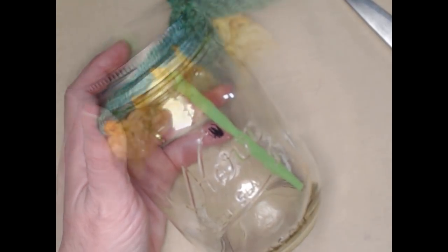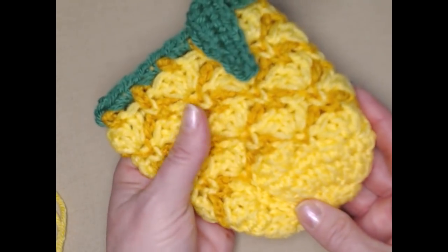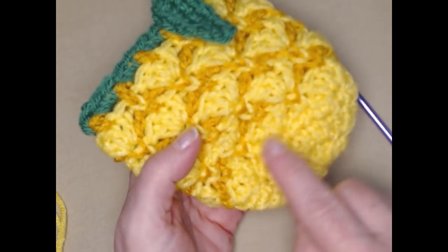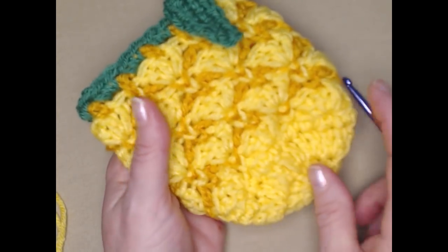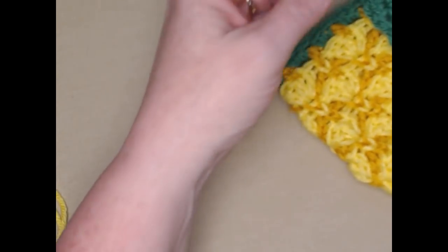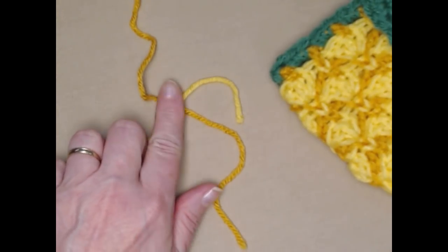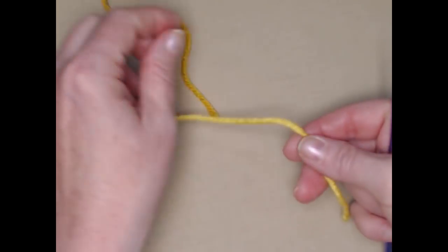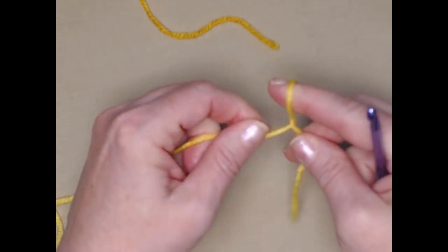So here is the koozie or cozy for our jar itself. We're going to start at the bottom and work our way up, using two different colors to get the contrast so that it resembles a pineapple. I've got my bright yellow and my dark and light yellow together, so I'm ready to go. We're going to begin with our light yellow to do the bottom — we're going to begin with a slip knot.